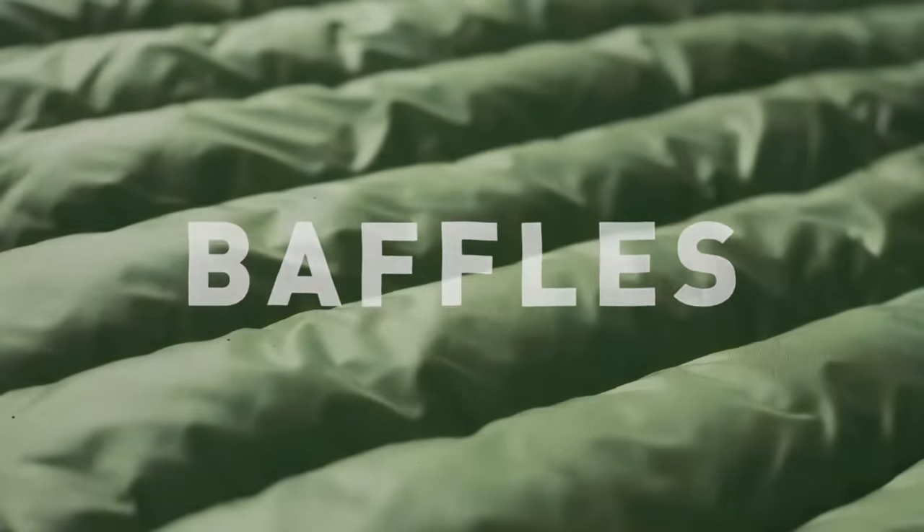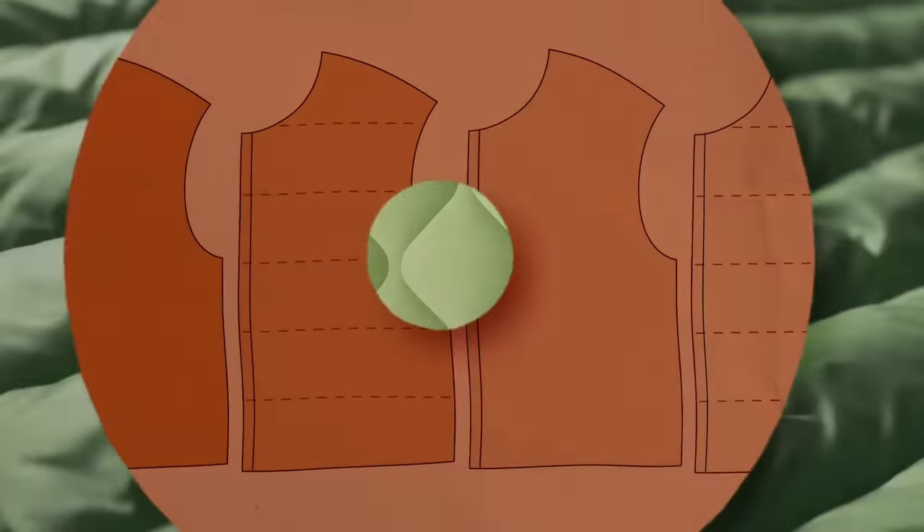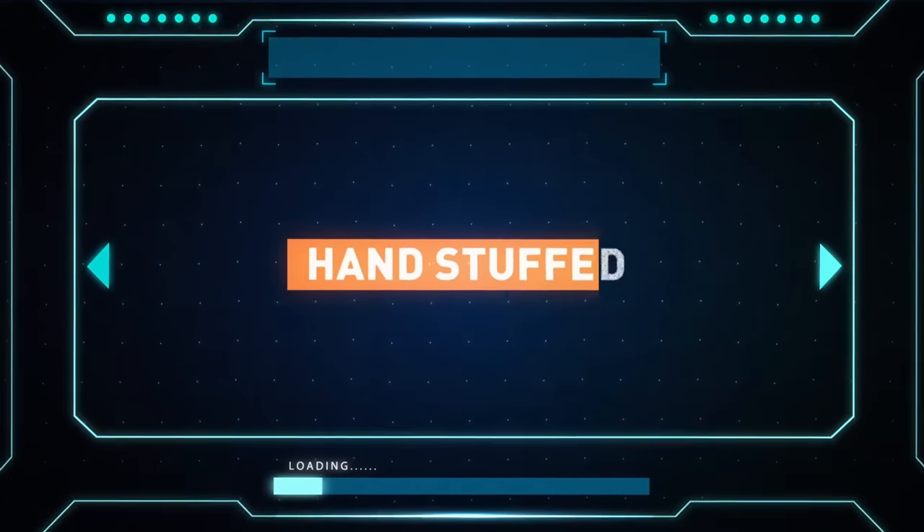Its construction also makes it extremely easy to use. It's so versatile it can even be hand stuffed.